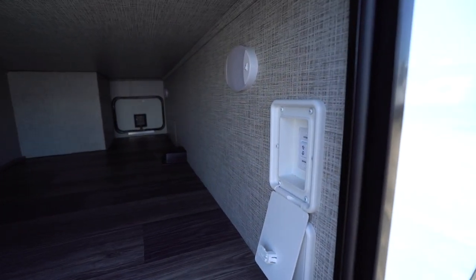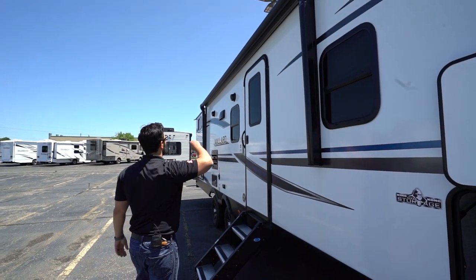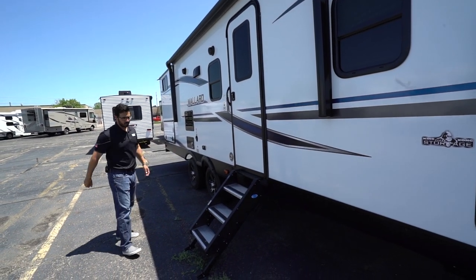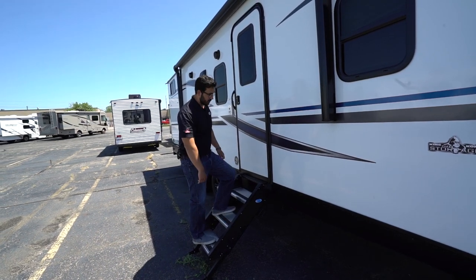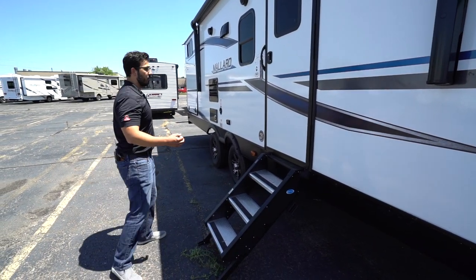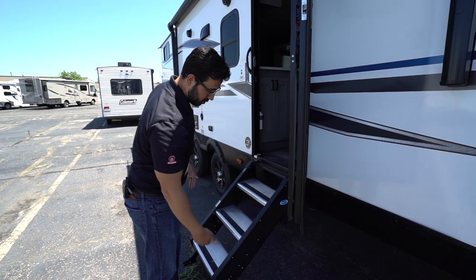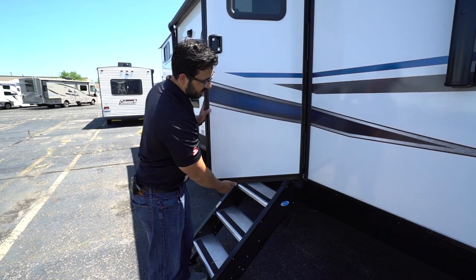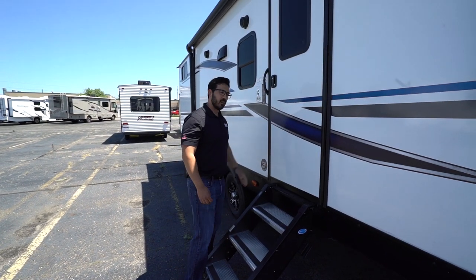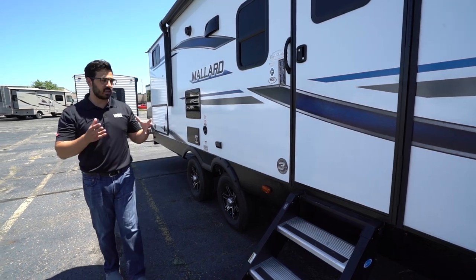You'll also see your power stabilizer jack controls right here — one control operates the front two and the other operates the rear two. Up top, power awning with LED light strip. A couple of outside speakers connected to the multimedia center inside. The entryway has the Moride Step Above Step system — great step system that folds out of the door jam nice and easily. Aluminum treads so they don't rust, plus grip tape and adjustable feet. One important thing: when using this style of steps, make sure you adjust the feet before you try to close the door — if the feet are too high, the bottom of the door will rub and could bend back, causing unnecessary damage. Just take a little time, adjust your stairs to the right height.